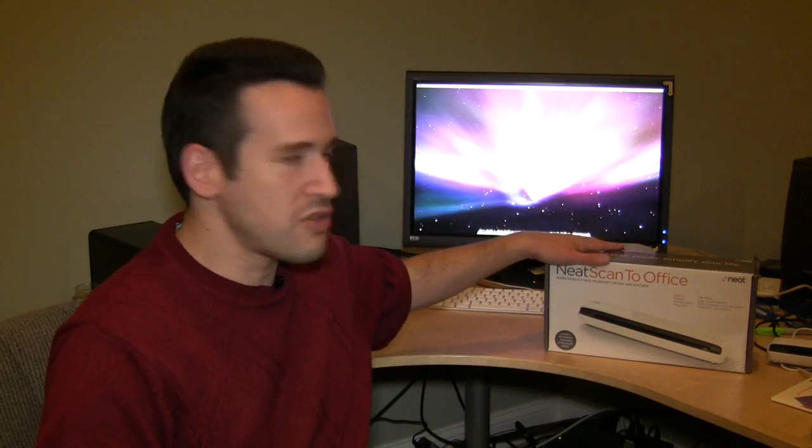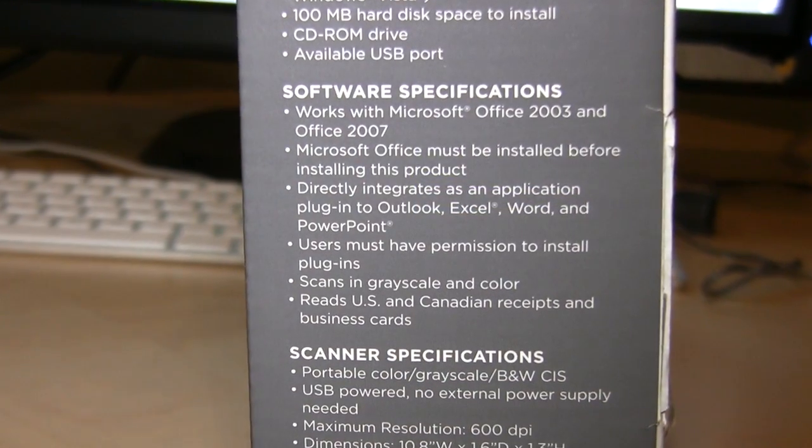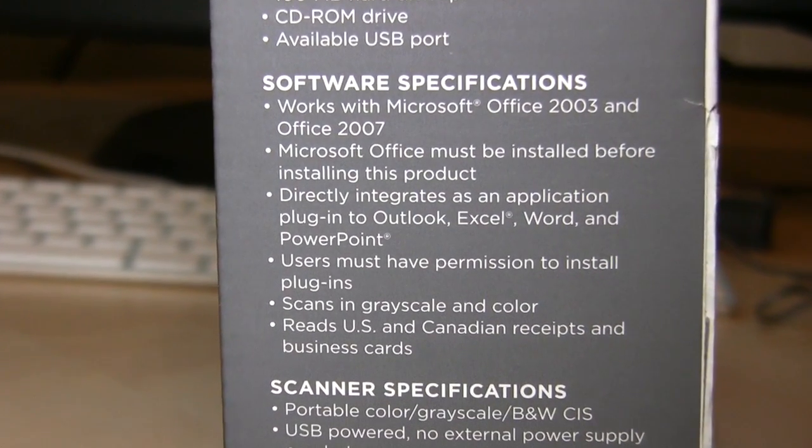Now, the difference between the Neat Scan2Office system and the regular Neat Receipts is that this product only works with Microsoft Office applications, and it only works on the PC, and it only works with Microsoft Office 2003 and 2007. So knowing those limitations, let's take a look at this amazing product and see how it stacks up to its older sibling.